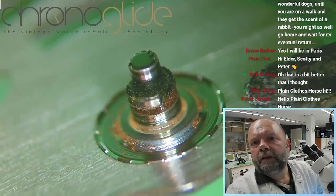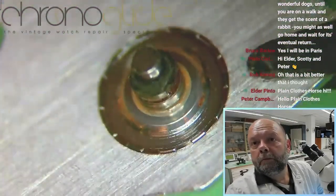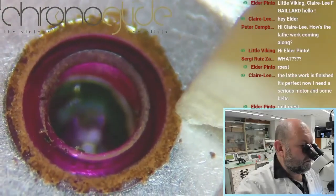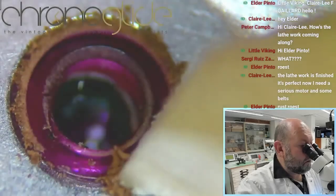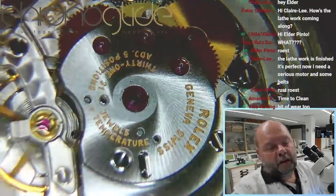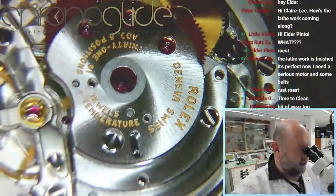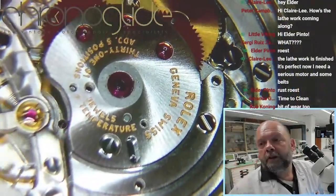It's rusty and a little bit — I wasn't expecting this. I'm going to take off the automatic winding module and have a closer look underneath.